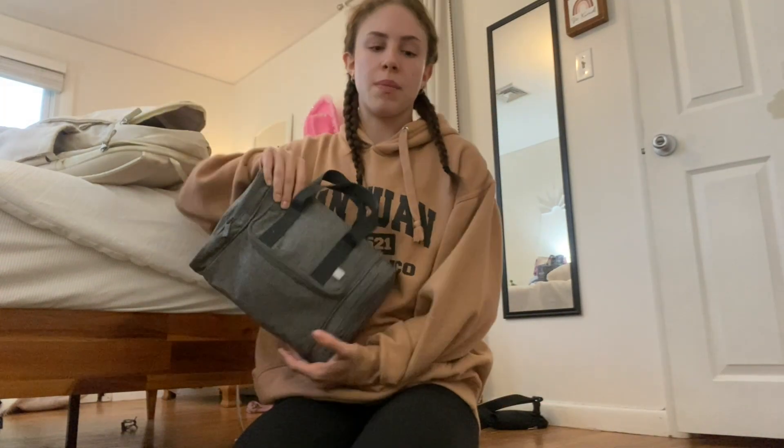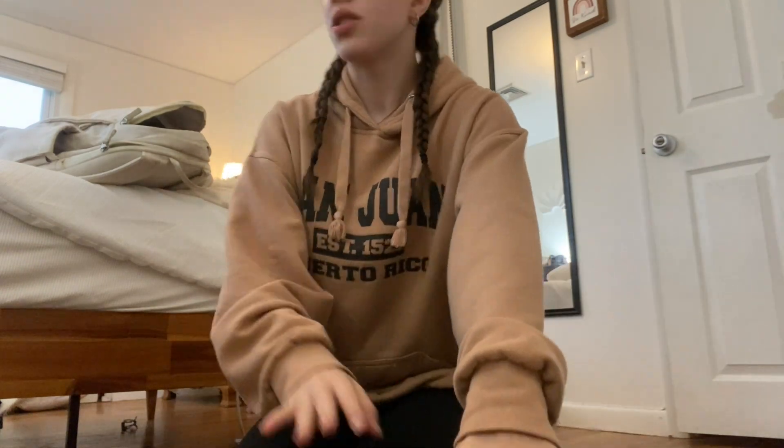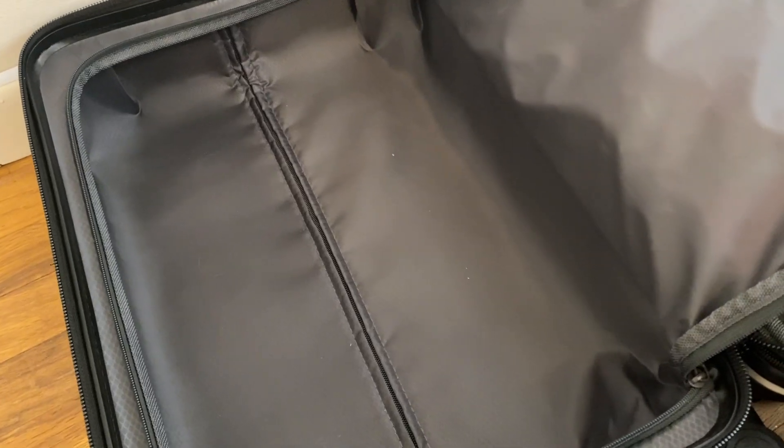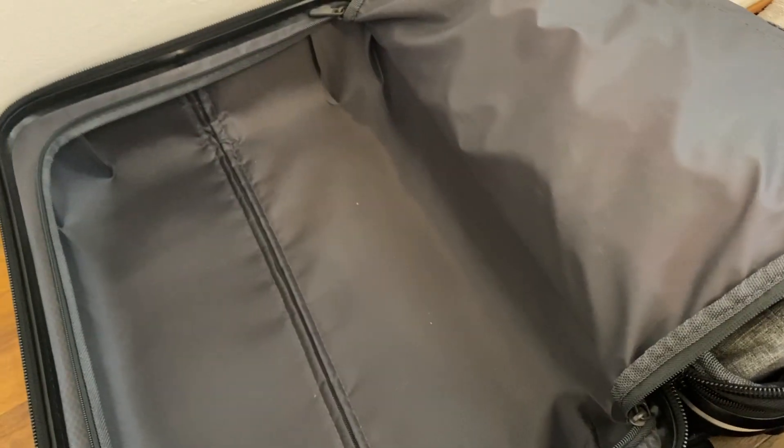Now I'm going to actually pack my suitcase. It's officially fall so I'm going to try to bring some fall clothes. I have my towel and a pair of shoes in here, so I'm just going to put my toiletry bag and makeup bag in here as well, and that leaves space for all my clothes.